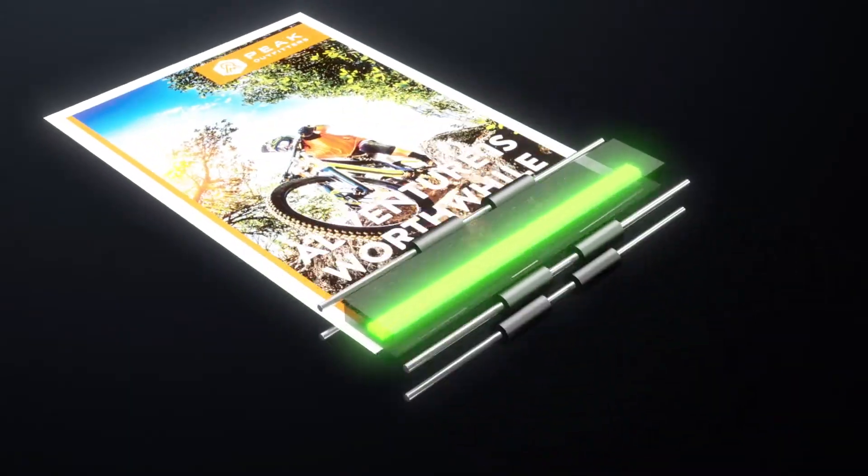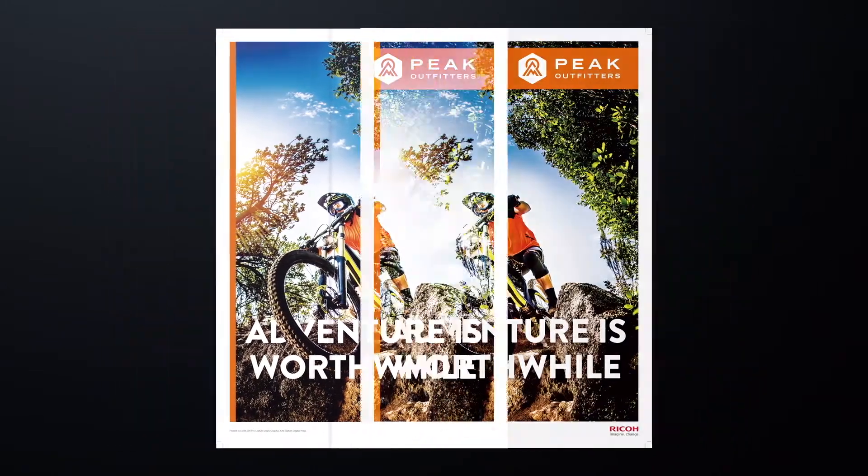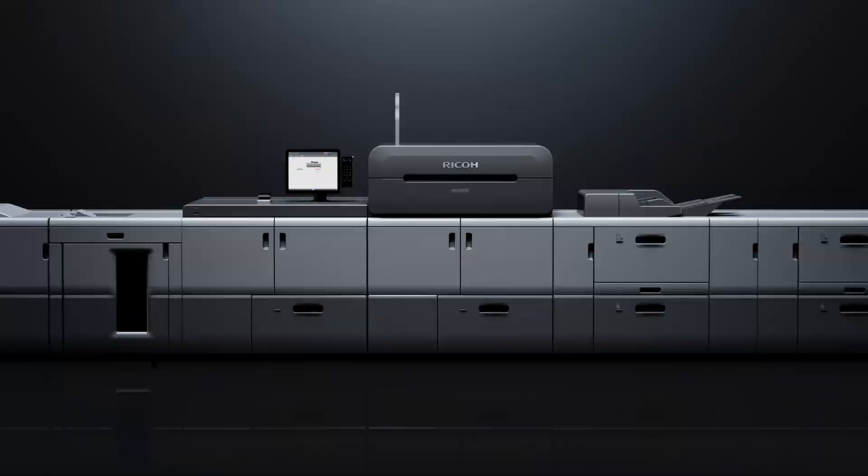When printing starts, line sensors scan the actual printed image. Differences between the scanned image and ripped image data are analysed to detect defects. This detection is performed in real-time, without stopping printing.